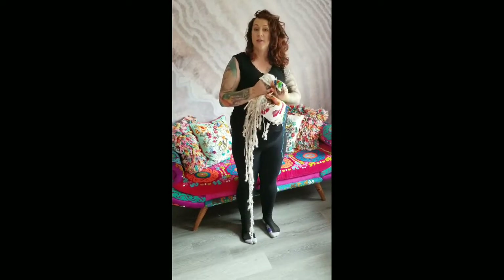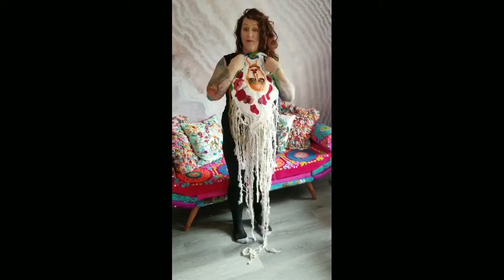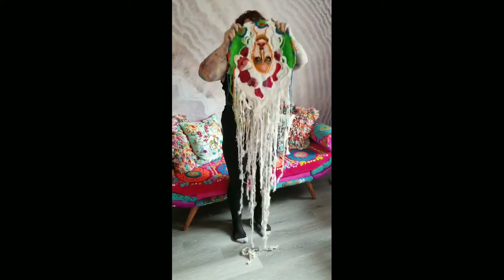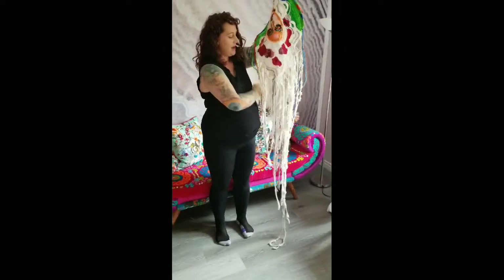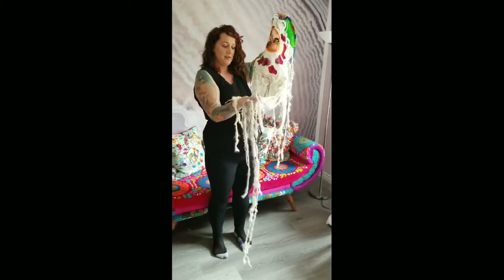I sent her some yarn earlier in the year — some hand spun and some hand dyed — to see what she would do with it. I wanted to show off this beautiful Katrina portrait that she did for me. The fringe is my hand spun, so it's angora and Teeswater.